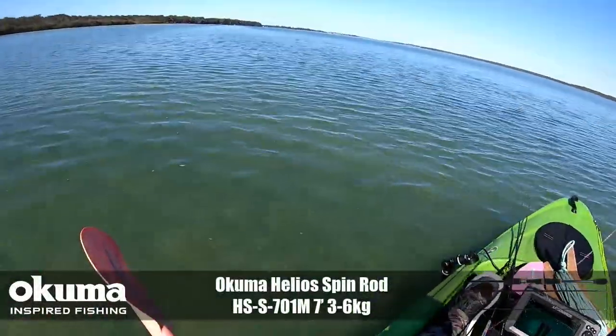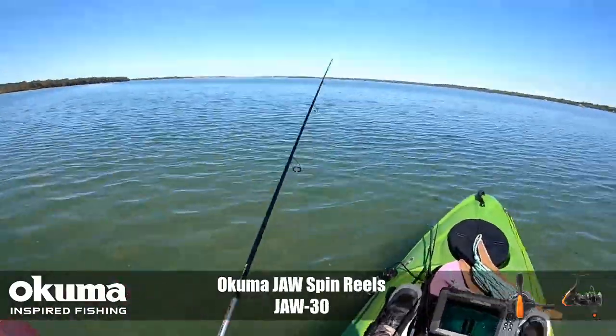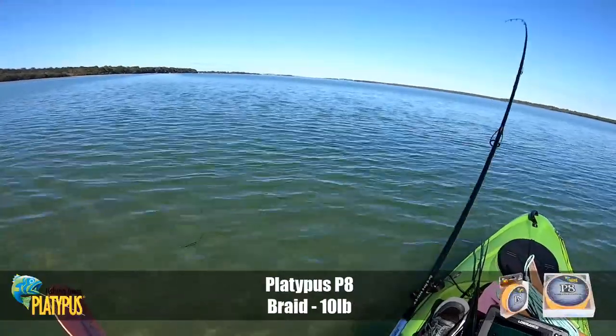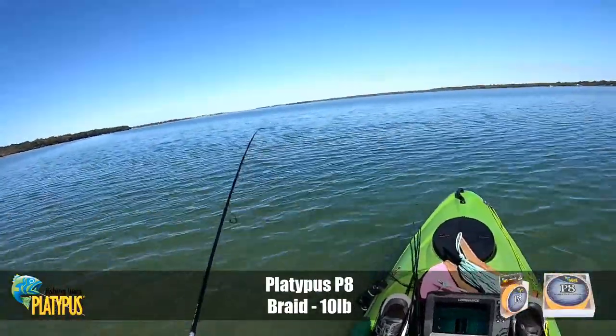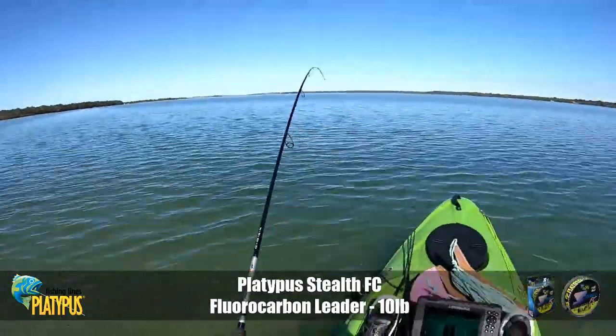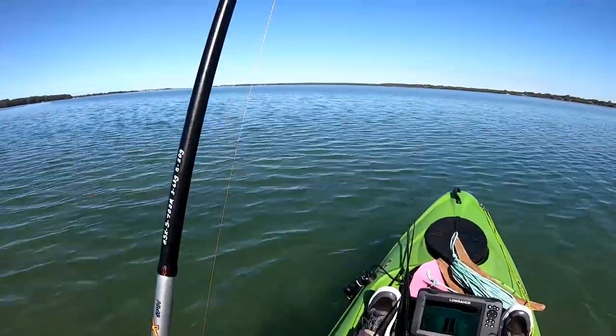I'm only in the shallow water. That retrieve I was using is almost like a shaking retrieve — I'll just give it four or five shakes as I wind it, then pause it. So there you go. Those of you that said to me you don't fish the grubs a lot, well I've got one tied on and I'm hooked up to a nice fish. Hopefully it doesn't bite me off so you can have a look at it.